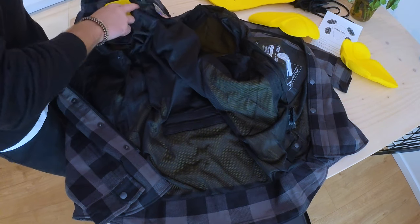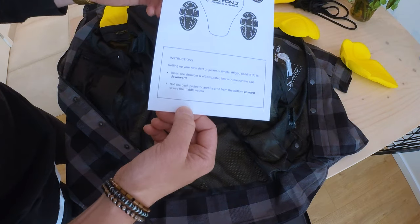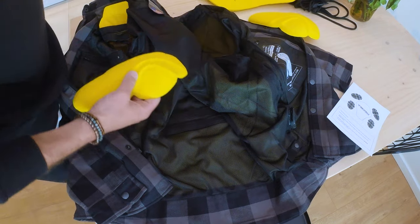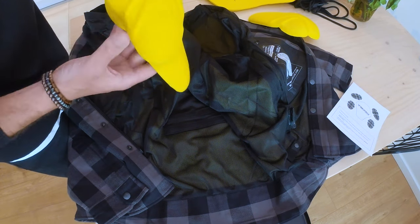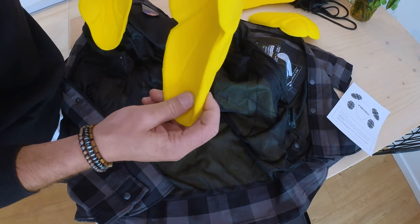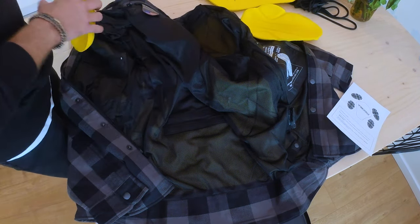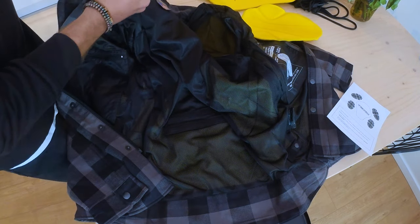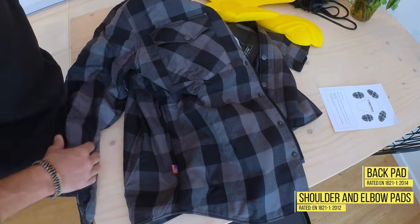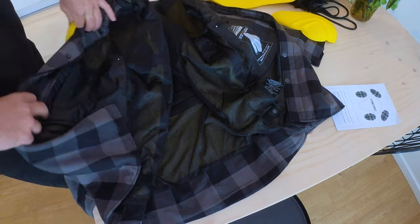I noticed you get this paper with some small instructions, and you really need to watch out with the shoulder and elbow paddings - there's a size difference. The smaller ones go up and the longer ones go in the elbow padding, so I was already wrong with that one. You can also use this vest for motorcycling because it's rated at that grade. Now let's put in the elbow padding.